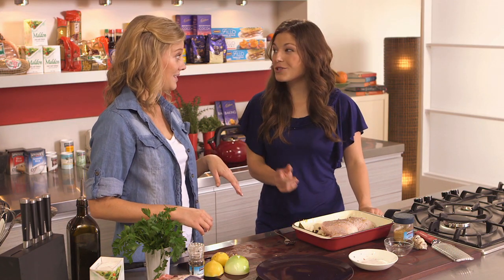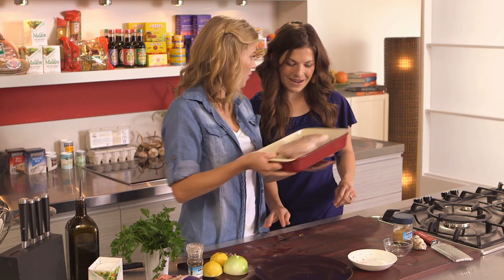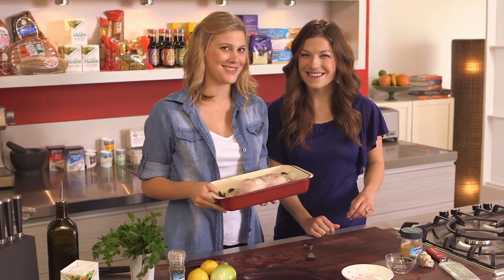Temperature for the oven? 200. I'll place that in the oven and then we'll come back and serve it with some couscous. Sounds great.